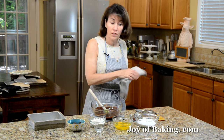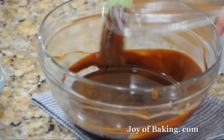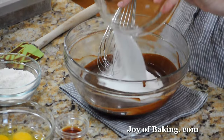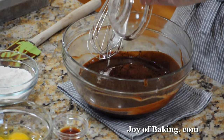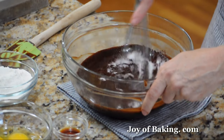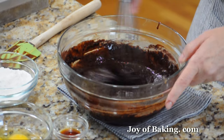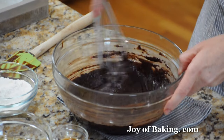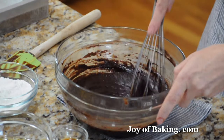Now we're going to add the rest of the ingredients right in this bowl that we melted the chocolate — nice and easy. The first thing is to add one cup, 200 grams of granulated white sugar, along with two tablespoons — about 15 grams — of unsweetened cocoa powder. You can use either regular unsweetened or Dutch processed, whichever one you have in the house. Just gently use a whisk or a rubber spatula to stir it in and dissolve the sugar a bit. The flavor of these brownies will depend on the semi-sweet chocolate you melted, plus the cocoa powder.